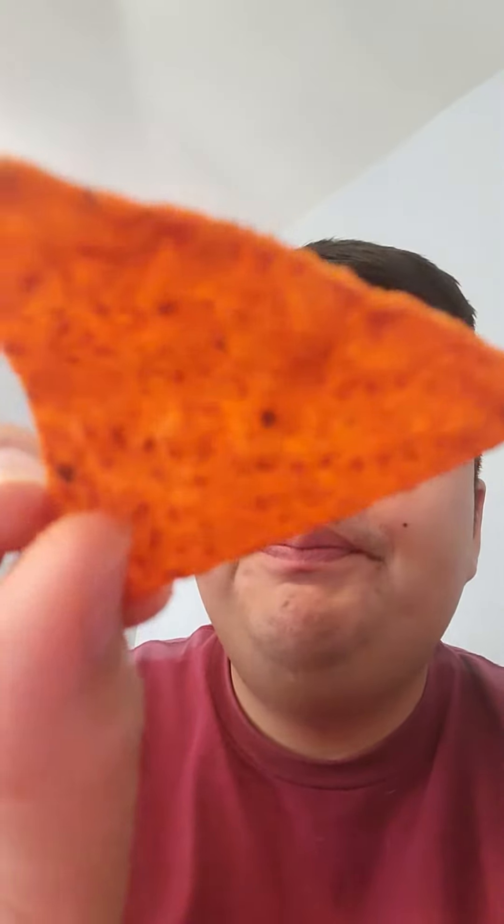Like it's really hard to describe. Kind of tastes like salsa — they should have named these something salsa though. These kind of taste like they have tajin on them. These are really weird.